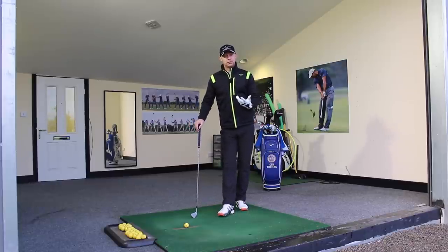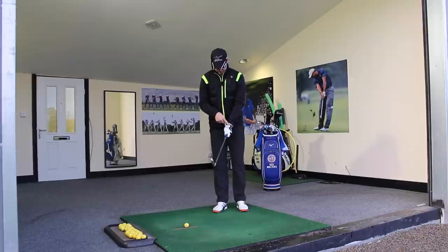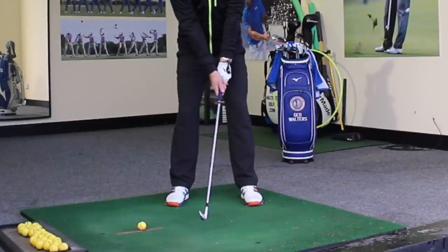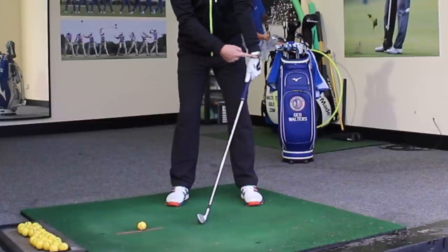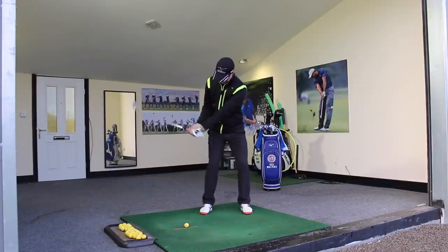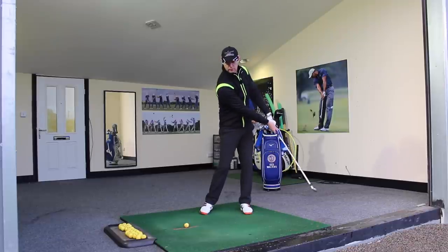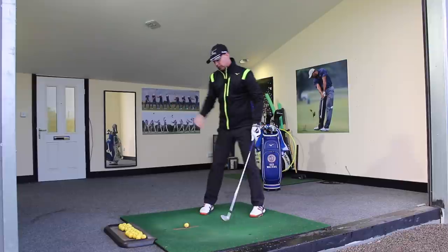A really nice drill to get this slightly lower dynamic loft: if you have the feeling that your lead hand — looking at the address position, there's a little bit of angle in this lead wrist — at impact we want to change that angle a little more this way. This is an exaggeration, but we see how it's now bowed rather than cupped. If you can feel in your mind that the logo on the glove is pointing downward more rather than upward during the downswing, you're going to keep the club off the ground and be more likely to get ball-turf contact, rather than getting early extension of the club and hitting the ground first.